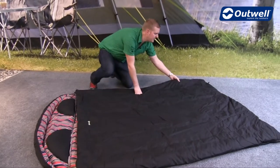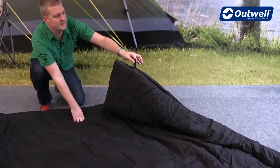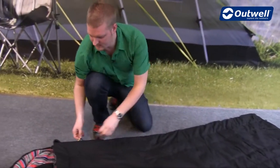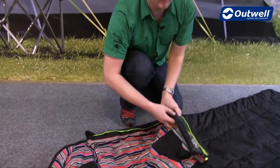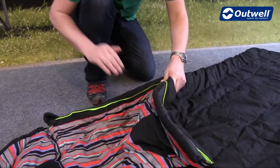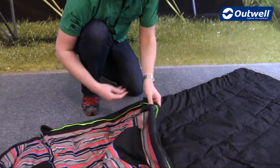At the bottom of the bag you'll find hanging loops, so when it comes to storing it it should be nice and simple. We also have a full-length zip baffle all the way around the inside of the zip to stop any drafts from coming in, and that goes all the way around both sides and at the bottom as well.